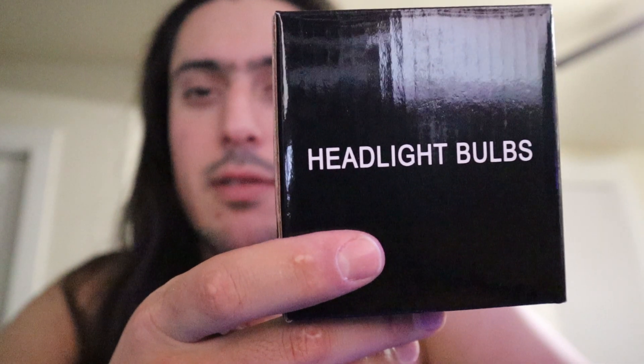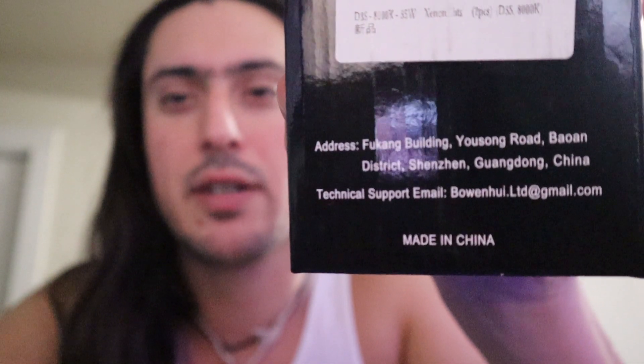So I ordered a pair of HID Xenon headlights. You're going to have a little bit of cold blue. As you can see, no name brand — headlight bulbs made in China, as you can see by the address. I got those off Amazon, two for $40. When I take a picture of them, there's almost like a purple essence about them, but when I'm looking at them, all I see is a cool blue look.